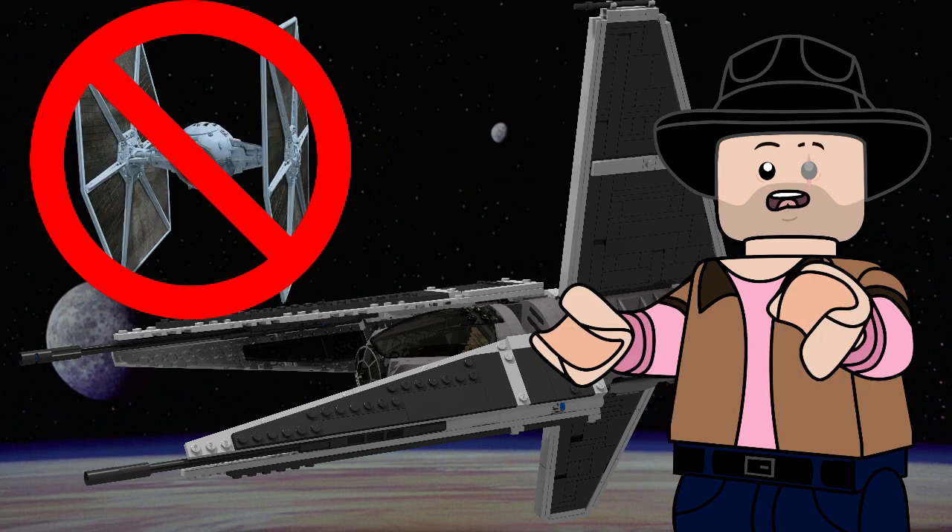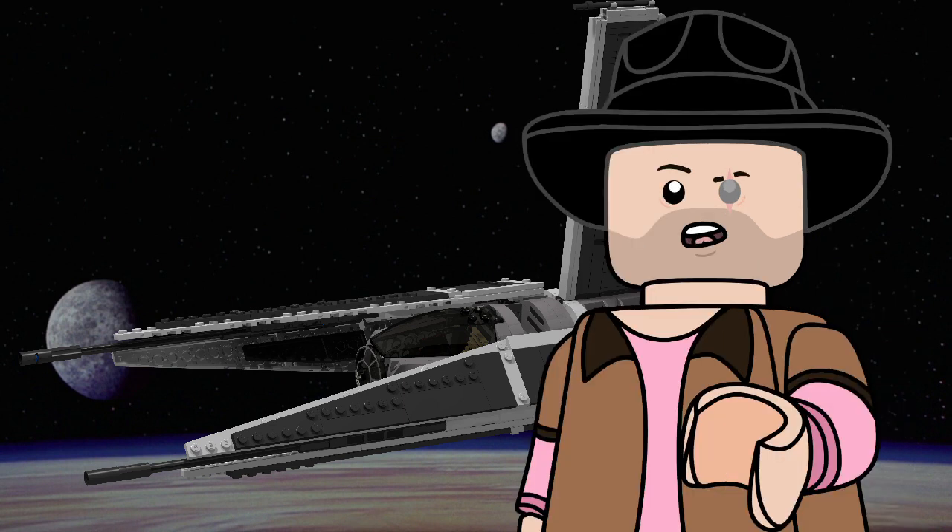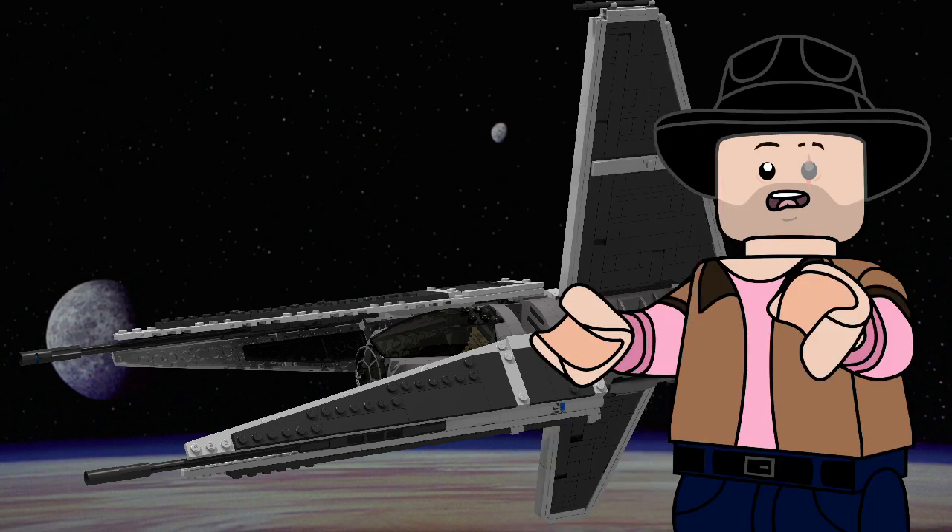Originally this thing wasn't even supposed to be a TIE variant at all. You wanna know why it actually looks like this? Cause it looks cool. It's also a TIE variant cause I thought it would look cool. But I don't think that takes away from the model one bit.